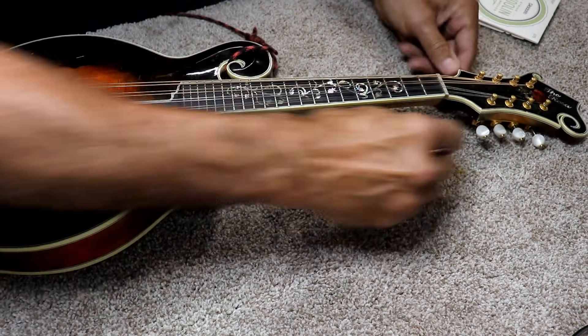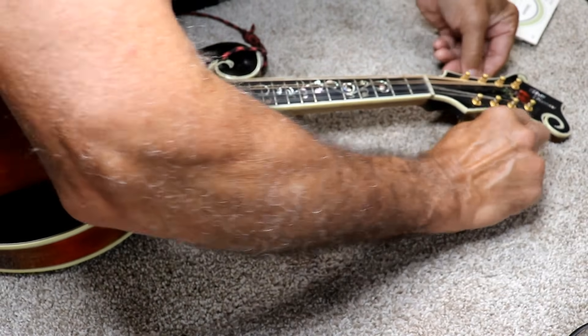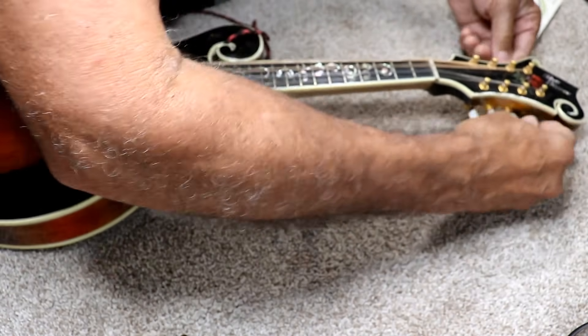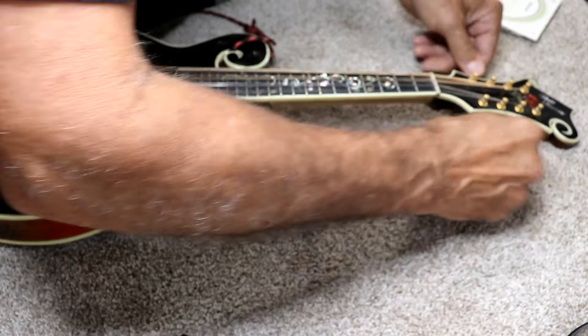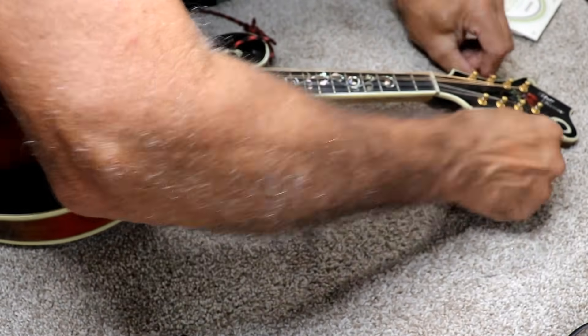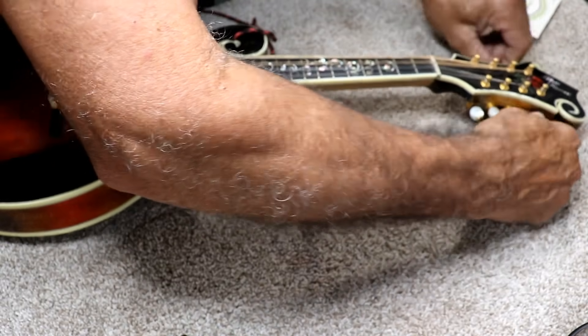So what I'm going to do is loosen up all the strings, and then — because I can set the intonation without any trouble — I'm just going to cut these strings off and put new strings on. By cutting them off it saves a lot of time. So I'll just loosen them a little bit first to take the tension off the instrument.